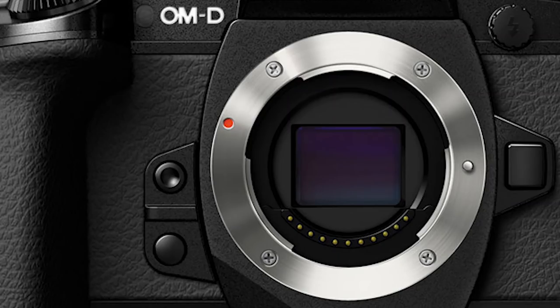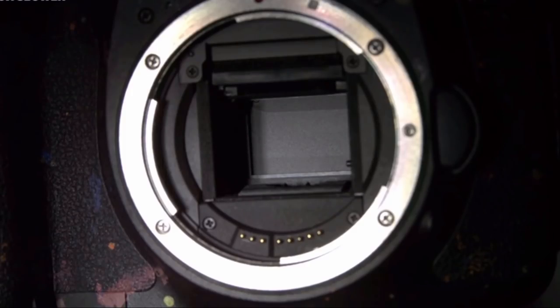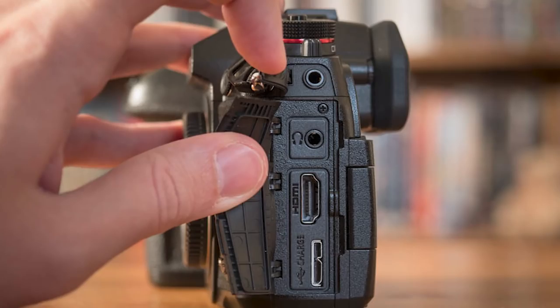Micro four-thirds camera systems have achieved these extra features in two ways. First, because the sensor is smaller, it's easier to keep cool, giving you longer recording times in 1080p and 4K modes, higher resolutions, and options like 4K at 60 frames per second. Second, being a mirrorless system, there's no mirror box or pentaprism, giving more room for extra external features — full-size HDMI, USB, headphone out, mic in, and bigger batteries with more shots. So many pros to the micro four-thirds system.